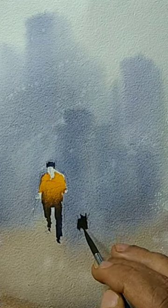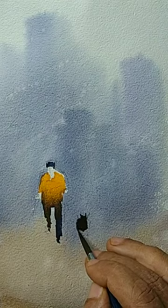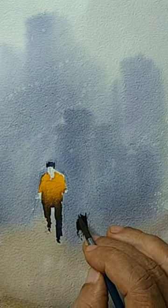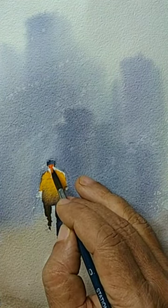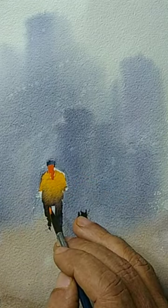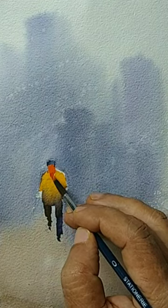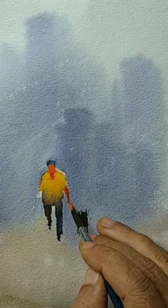Here I am directly painting the shape of a dog — maybe it is walking, and there is a tail. That is good enough. Now let us make the face, neck, and the exposed body parts using a reddish-orange kind of color — it is a little thick color. So the face, neck, and arms are done.